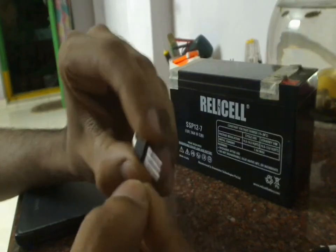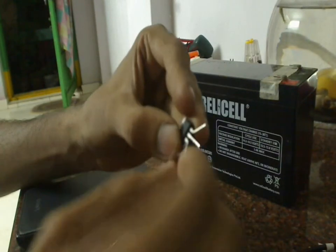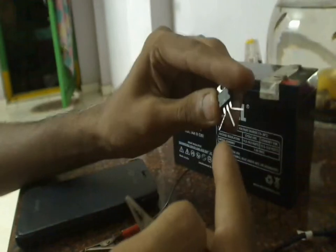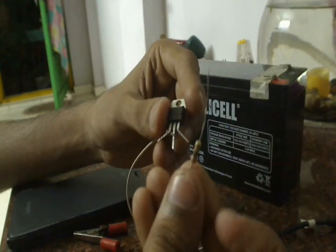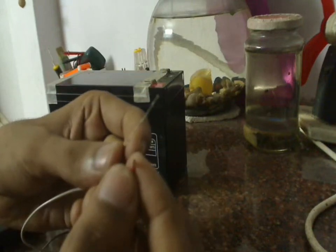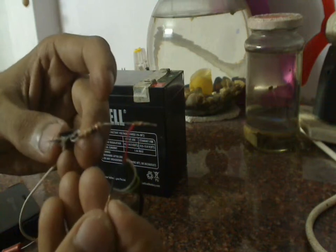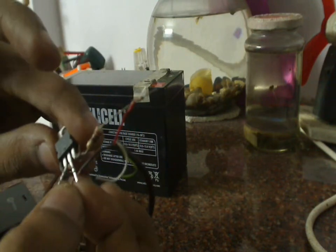First, we will take the 7805 IC. From the leftmost pin, we are going to attach a red alligator clip. The black alligator clip is attached to the center pin. Now I will attach the 27 Ohm resistor to the rightmost pin of the regulator. The red wire of the USB cable is connected to the other end of the resistor, and the black wire of the USB cable is attached to the center pin.